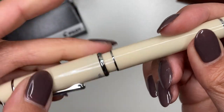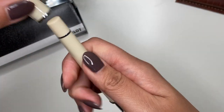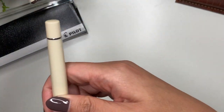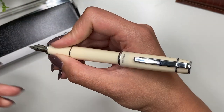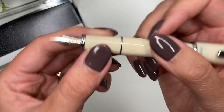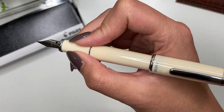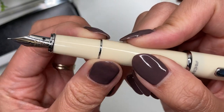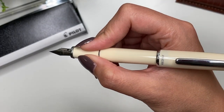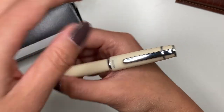So satisfying. Because it is a pocket pen, I could certainly use it without posting it, but posted it is a perfect size pen. It is definitely a little bit wider in the grip than the Pilot Metropolitan, so much more comfortable for me. It does have a little step up here but it is not sharp at all — you can barely feel it. Even if you rest your fingers there, it's a very comfortable writing experience.